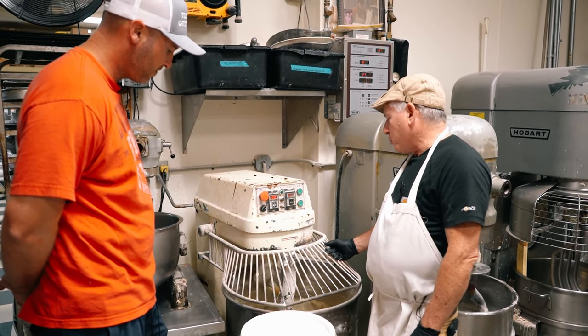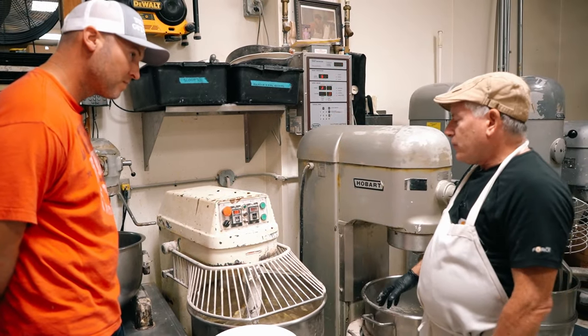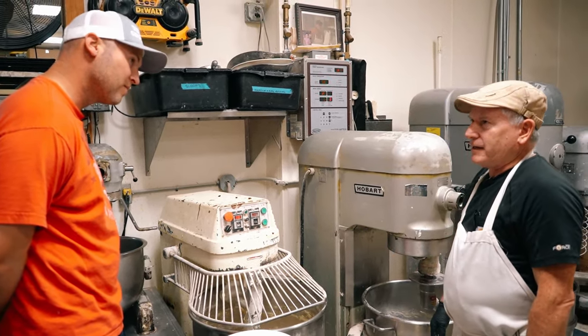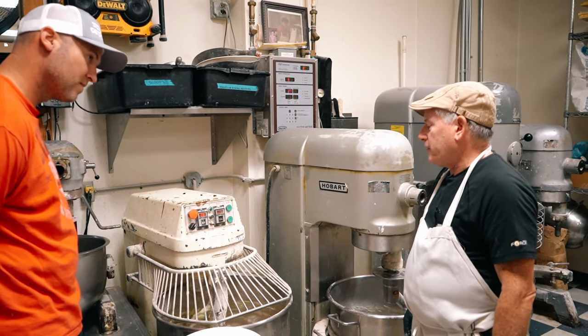I'm kind of like a new modern baker — I'm old, but modern. I can mix anything from a five-pound dough up to 115 pounds of dough in here.